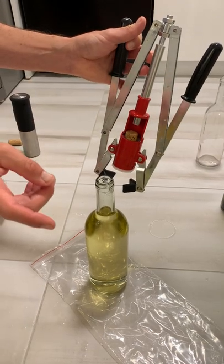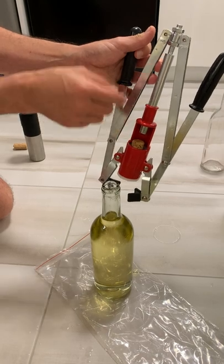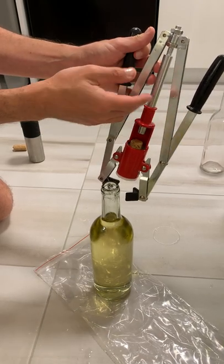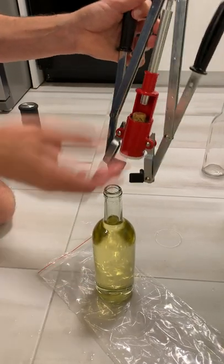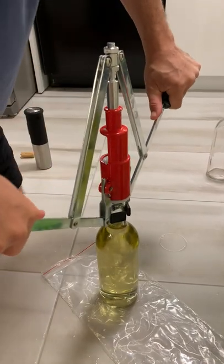As mentioned in the previous video, I adjusted the depth of the plunger to go one eighth of an inch roughly. I'm going to use a bottle to see how the adjustment worked.